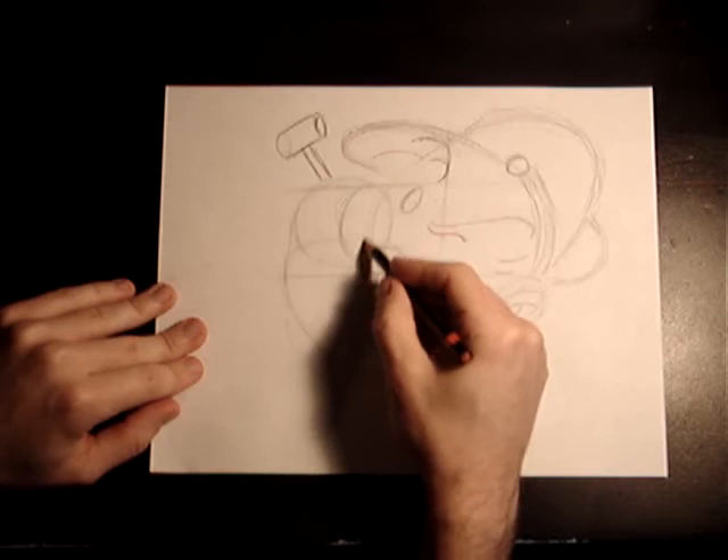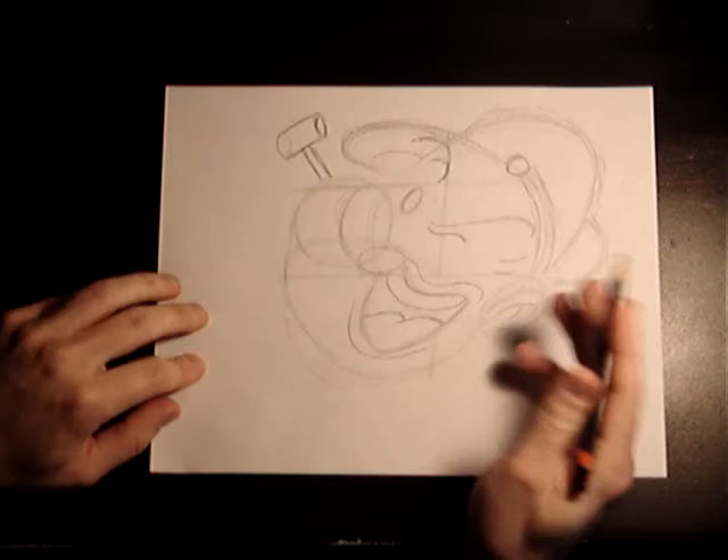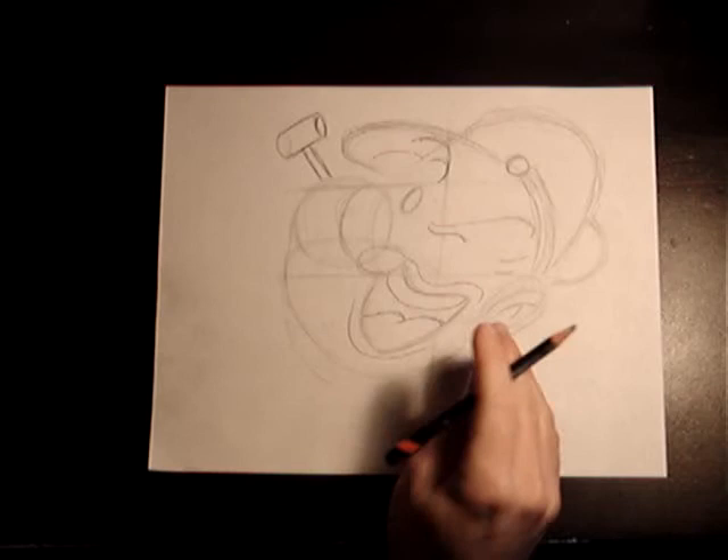That's the tongue and his mouth — his teeth, his nose, his eyes, his eyebrows, hair, hat, ear, pipe, chin. We got Popeye! Now that I've got that laid out, we're going to go ahead and darken the lines up so you can see the real Popeye. Let's go ahead and color his eye in first.